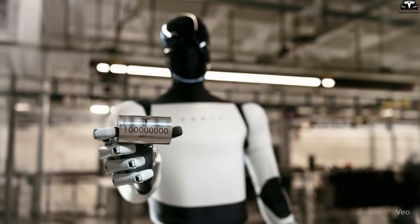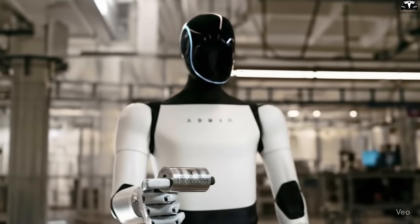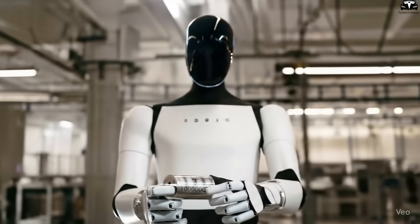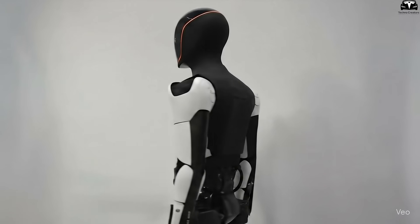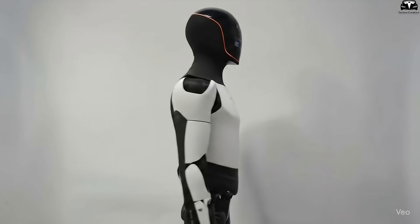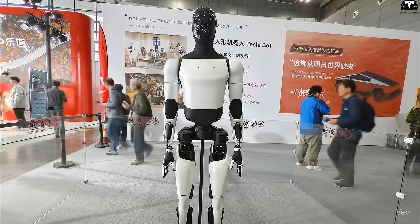Tesla Optimus Gen 4 is becoming the center of attention after Elon Musk revealed a series of major upgrades in both design and technology. Not only does it feature a more human-like appearance, it marks the transition of humanoid robots from the testing phase to mass production.